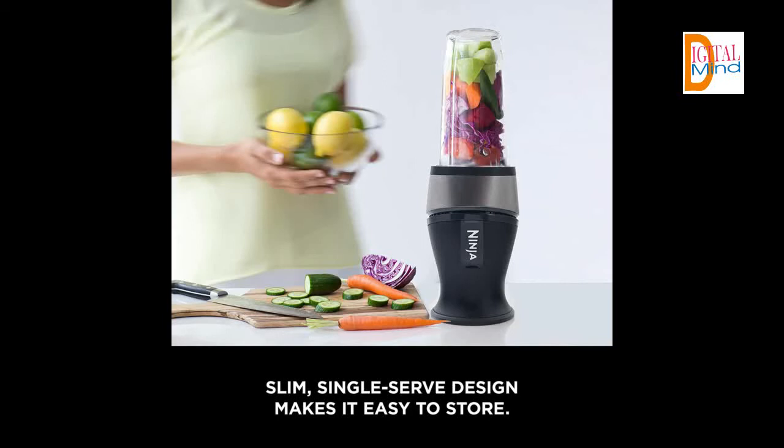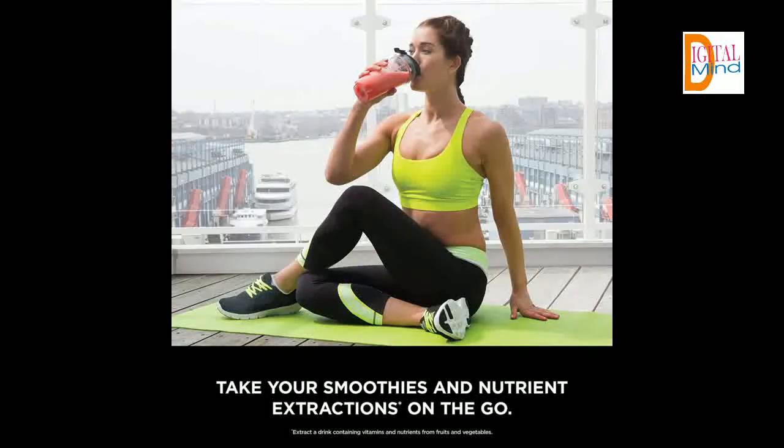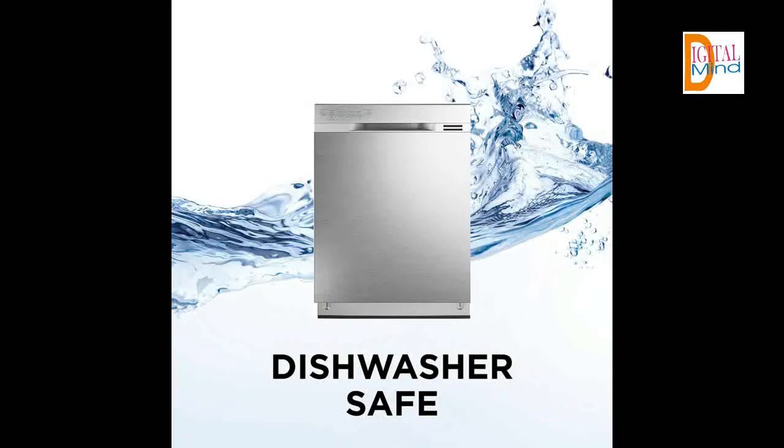What's included? This personal blender includes a 700-watt motor and two 16-ounce Nutri Ninja Cups with to-go lids that fit in most car cup holders. The Nutri Ninja Cups, lids, and blade assembly are all dishwasher safe. Its slim design makes it easy to store after each use.